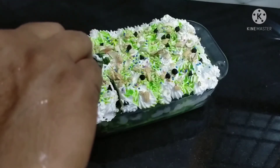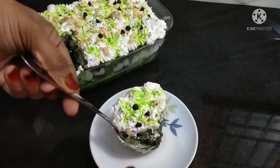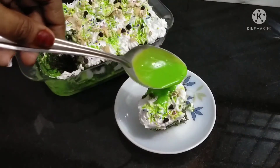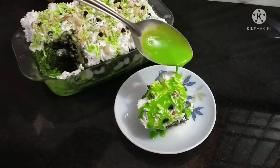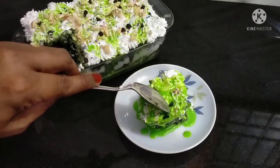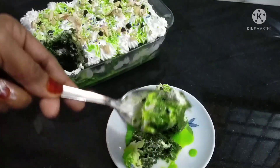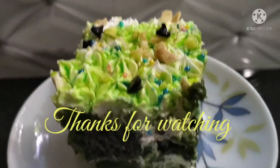I will set the cake dessert in the fridge. I will cut the cake and mix the cake. It will be a nice taste. I will see you in the next video. Thanks for watching.